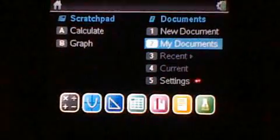Hey YouTube, this is Calc84 Maniac and here is my newest TI-Nspire release.